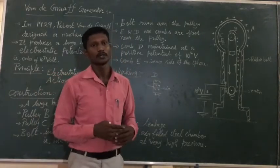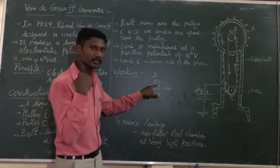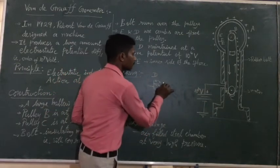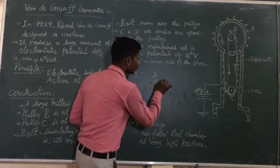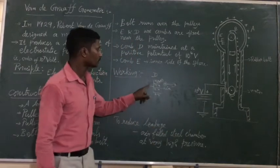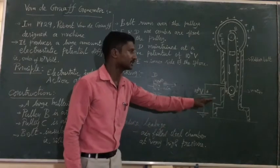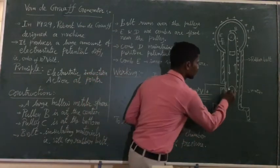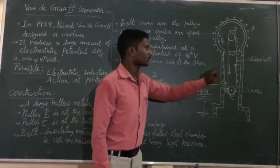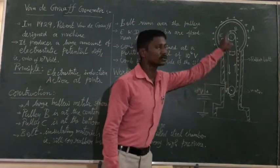Due to ionization, negative charge is produced near comb D. The comb D, being negatively charged, attracts positive ions. The positive charge is repelled toward the belt, so positive charge sticks onto the belt. The belt then carries this positive charge upward, rotated by the electric motor.